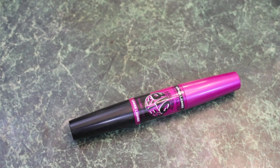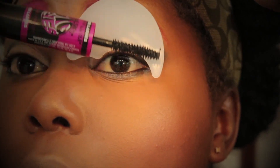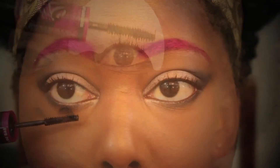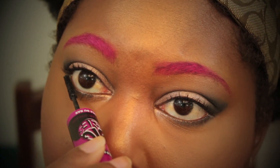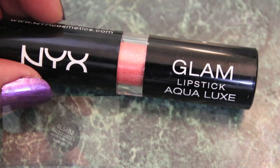For mascara, I'm using Maybelline's The Falsies Big Eyes Mascara for my top and bottom lashes. My lashes of choice for this look are the Ardell Wispies. For the lips, I used the Glam List Big Aqua Luxe by NYX in Razzle Dazzle.